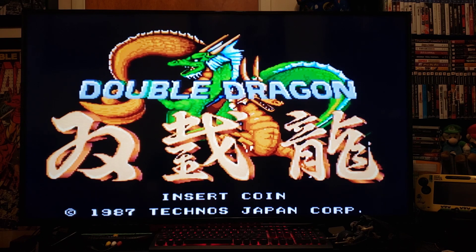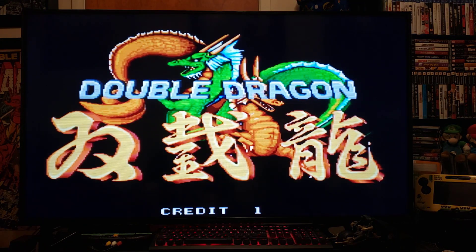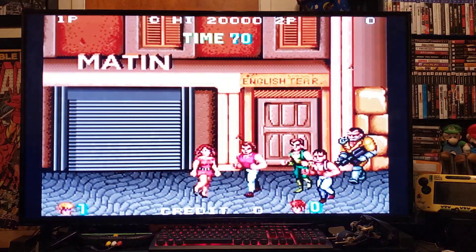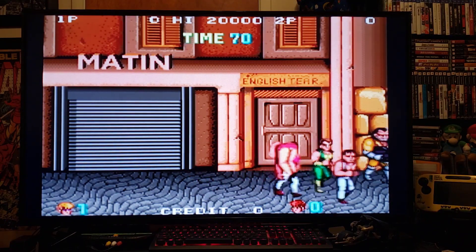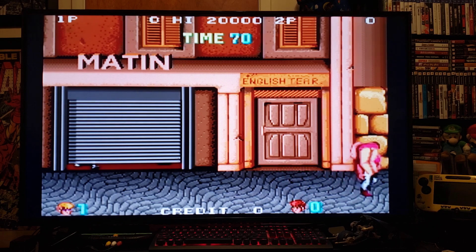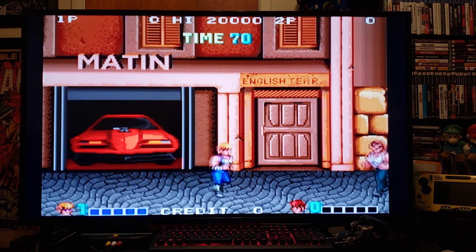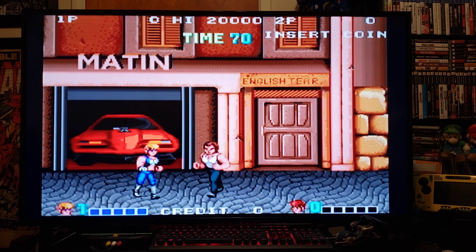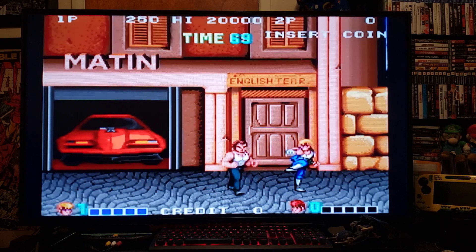To insert a coin on the Wii Remote, you press the minus button. The start button is the plus button to start the game. Playing MAME Arcade on the Wii — plays perfectly, no issues.